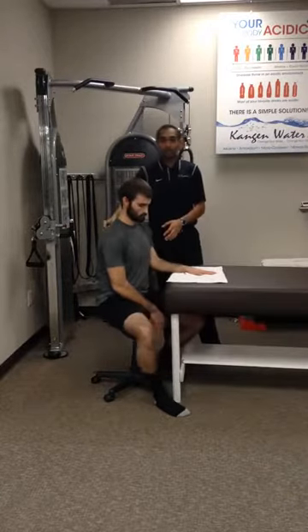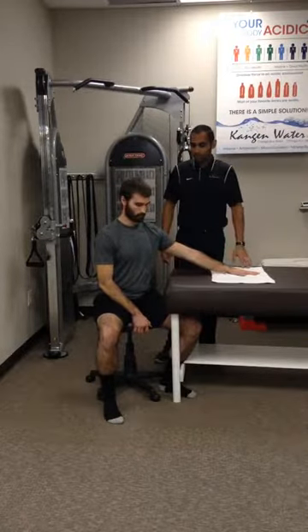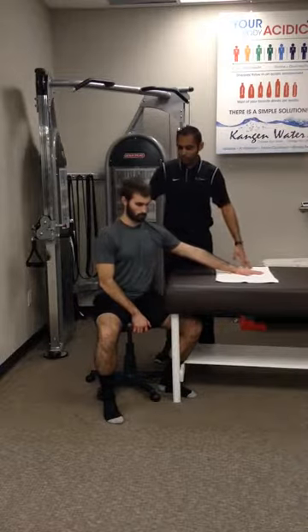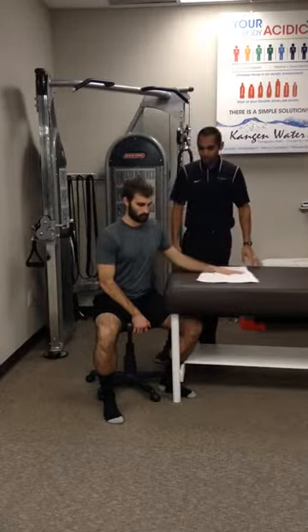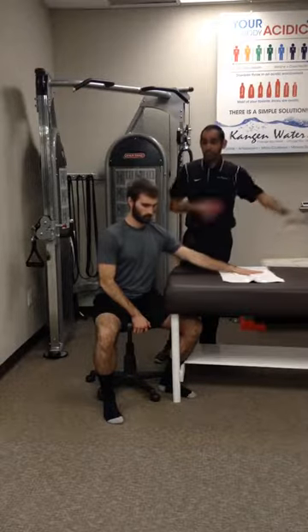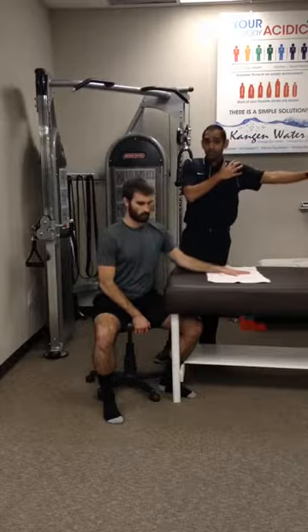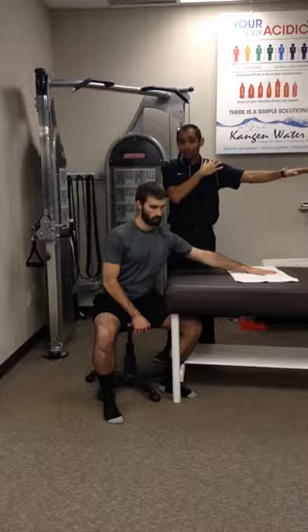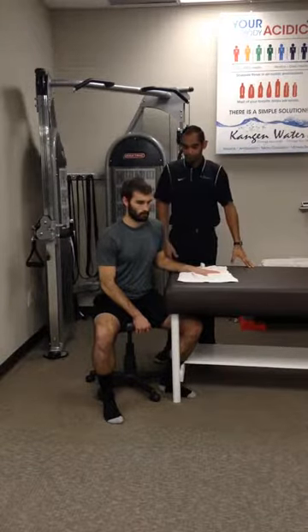And then we'll go into scaption. If they can get a little bit more, they can go a little bit of a lean with the upper body, with the trunk, just to get more range of motion. If they have pain when they extend fully, just have them not go out quite as far — a little decreased range of motion, comfortable range of motion.